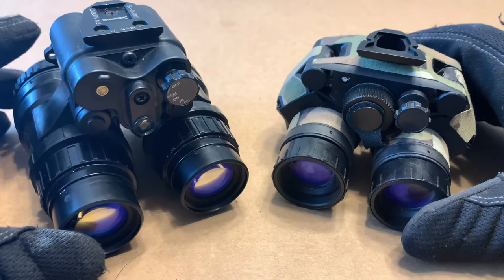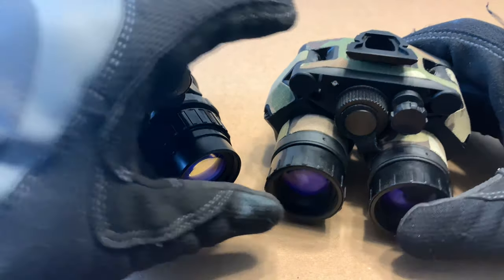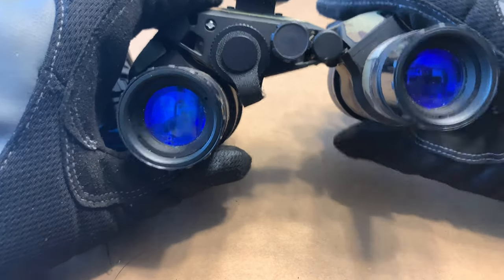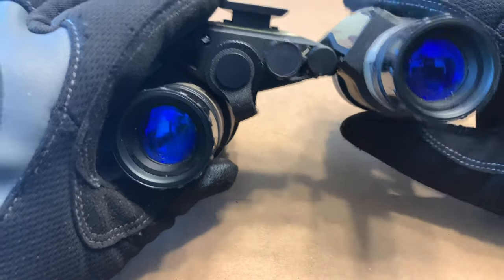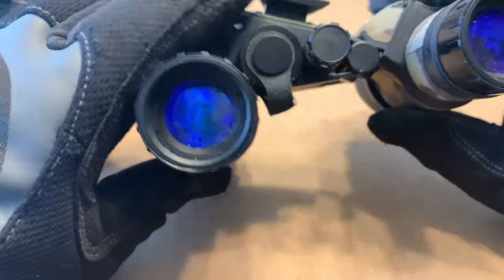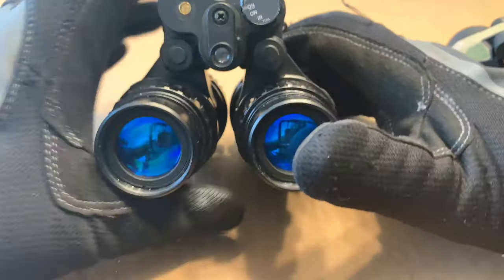One thing to note regarding the power settings on the DT and VGs: if you articulate them enough, the pod will shut off. So if you have one over your eye and you articulate one of them enough, that pod will shut off while the other stays on. If you articulate them both enough, they will both shut off, and when you articulate them back down they will turn back on.